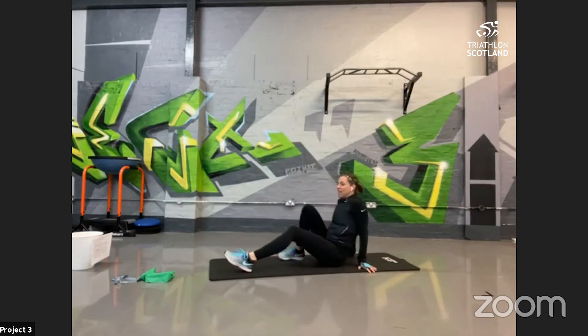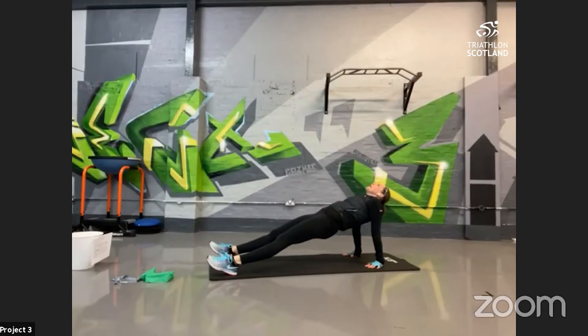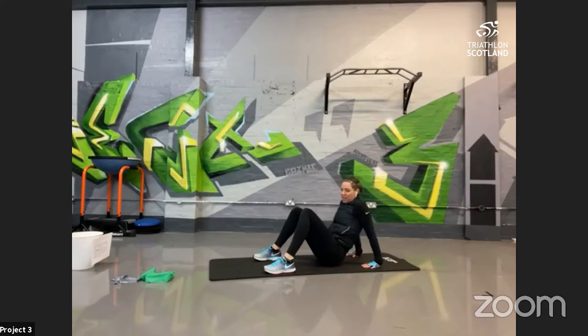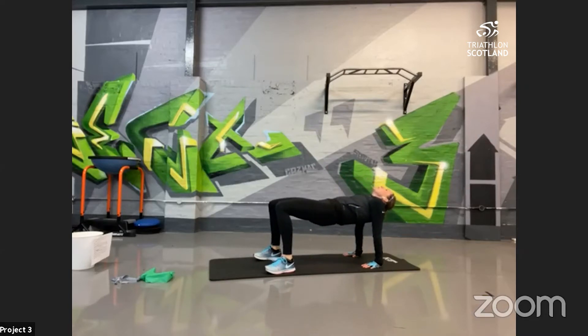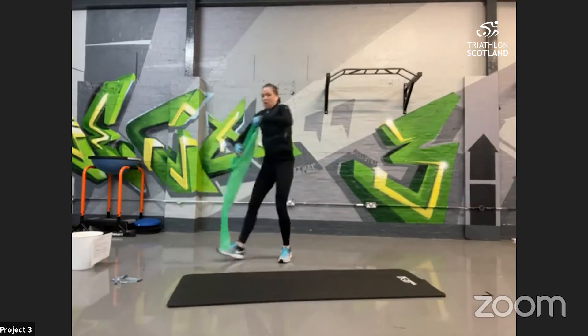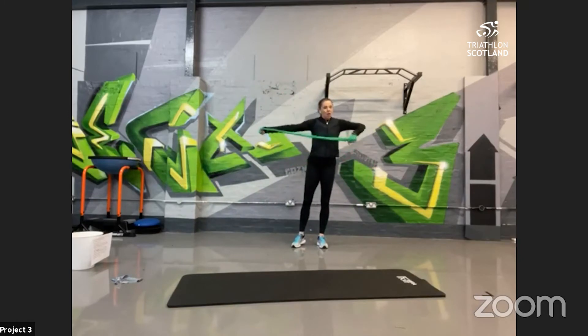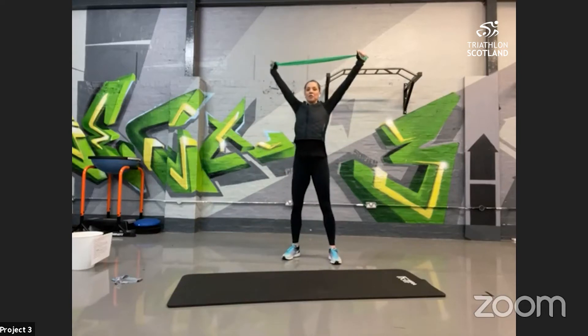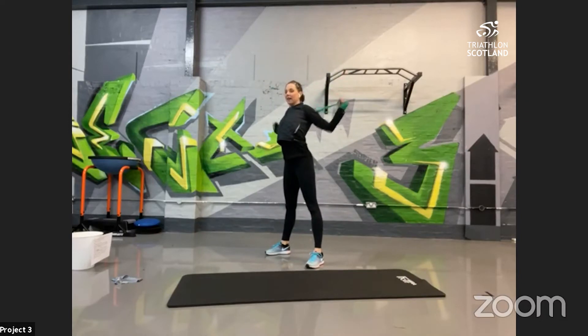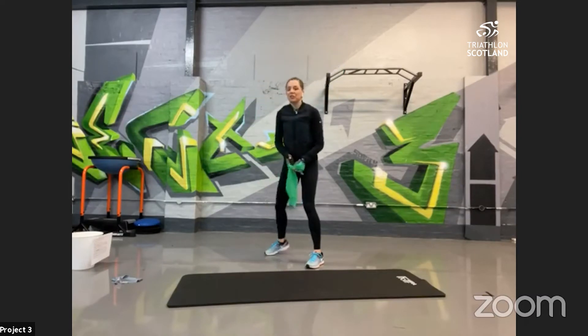Then into reverse plank, working the posterior chain — you'll feel this in the calves, hamstrings. Up into plank position reversed — just heels and hands making contact. The adaptation is up into a box position, or into a bridge hold; both are slightly easier but still work the same muscle groups. Then into overhead squat with lat pull-down. Grab your towel or resistance band at the widest point, hold it up, squeeze your shoulder blades together, chest nice and high. Squat down, stand up, then pull down squeezing the shoulder blades, and push back up — two moves combined, keeping weight in the heels.